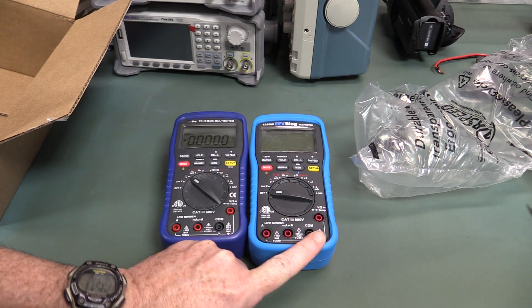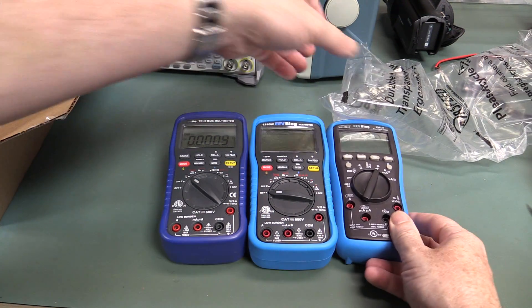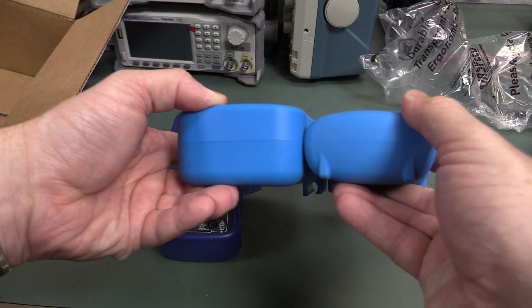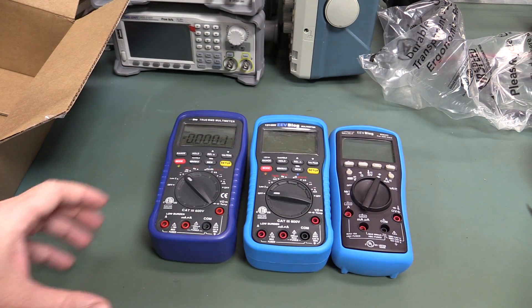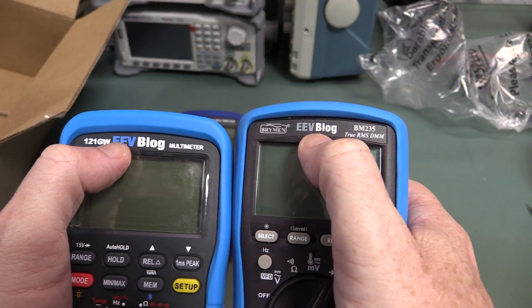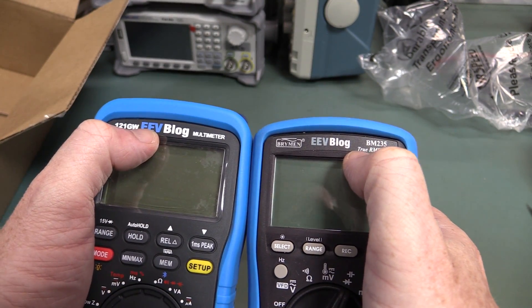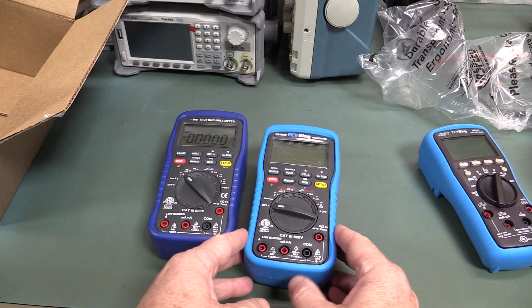I've gone for the same Pantone blue — that's as close to the blue as you're gonna get. Same Pantone color, just so that they kinda look similar. Even though the EEVblog logo... yeah, I've changed that color — this one was always a bit washed out, so I've changed that. That should be the same Pantone as that, but you know, the printing processes and stuff like that.